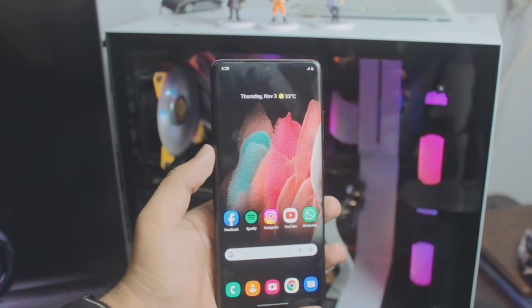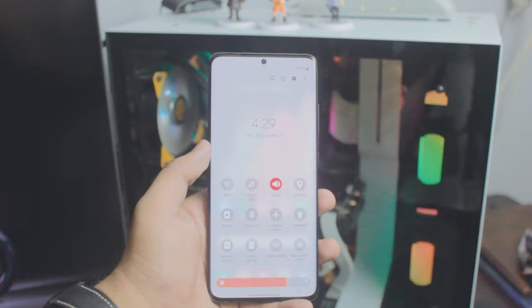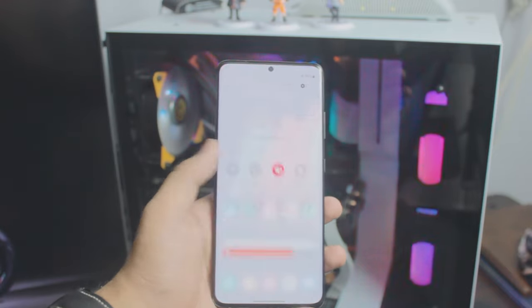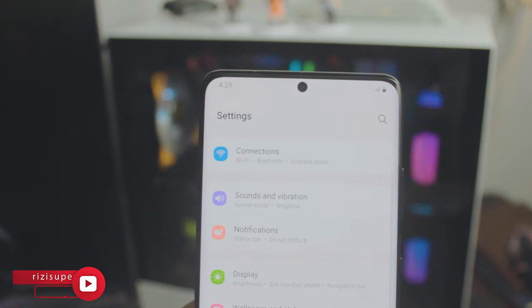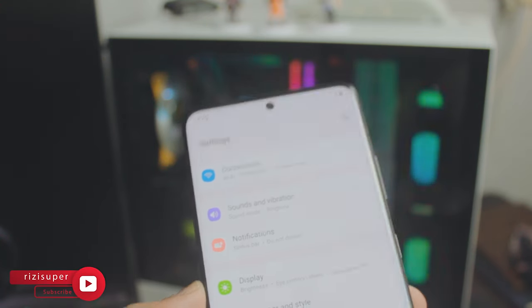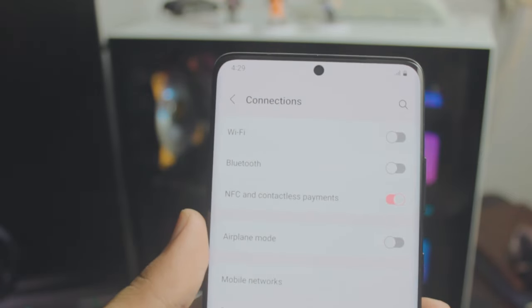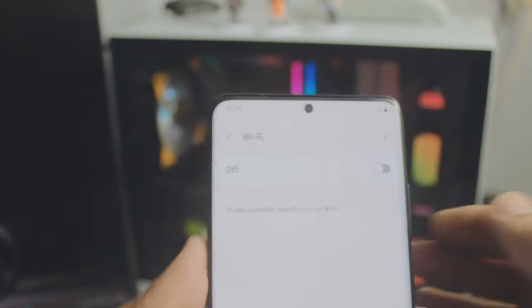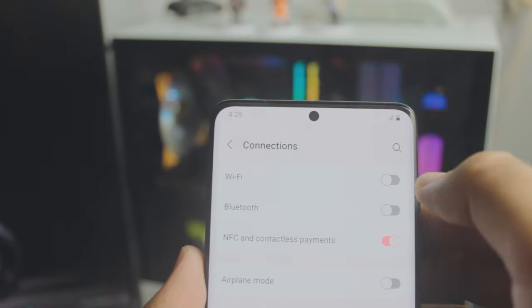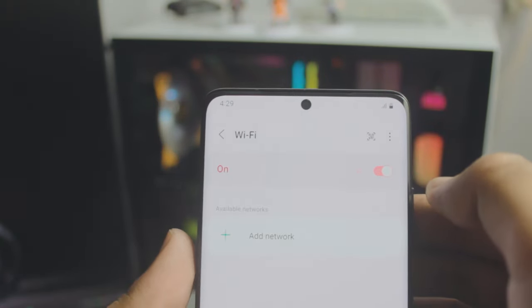Before we start, the first thing you want to do on your Samsung phone is go to Settings. Inside Settings, go to Connections — we do need a connection for this. You have two options: your home Wi-Fi or your mobile hotspot.